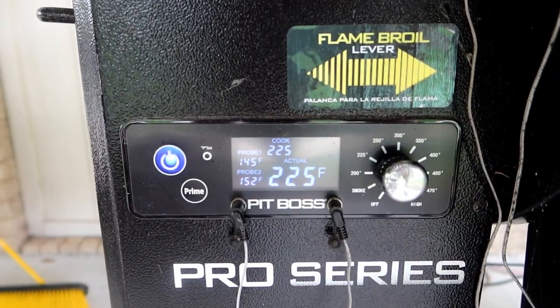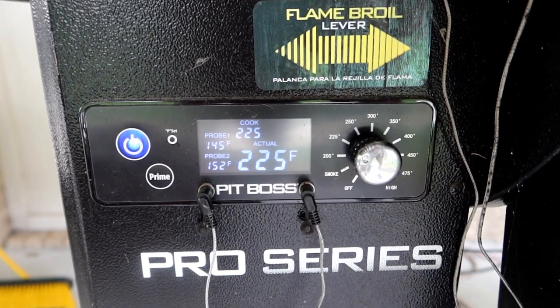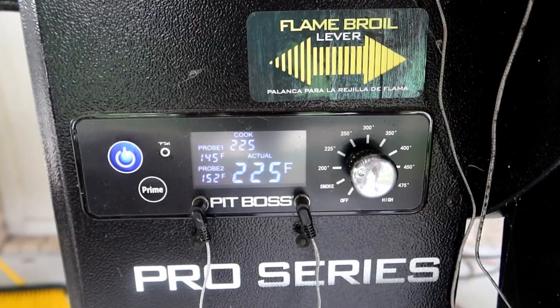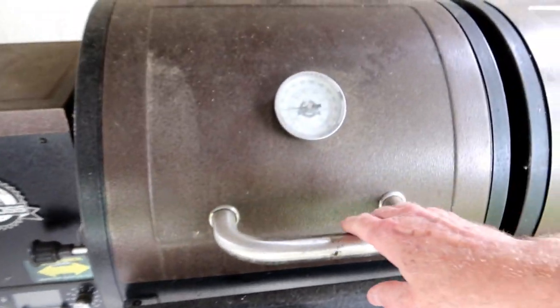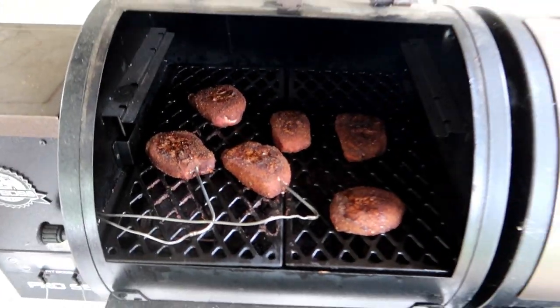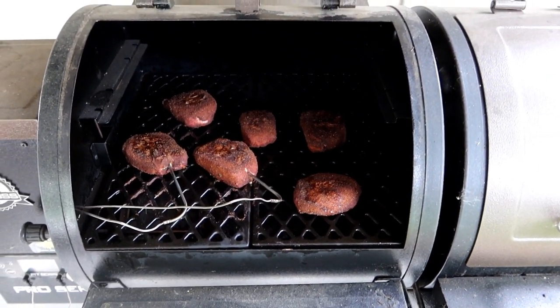All of the meat has now hit a minimum of 145 degrees. Ironically, the thick piece of meat is actually running a little warmer than the thin piece of meat — who would have thought? We're going to shut this off, power down, and see what we've got. Let's get that off the grill, get it in the house, and do a little taste test.